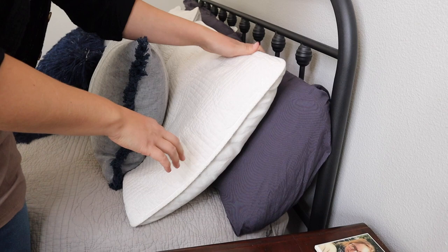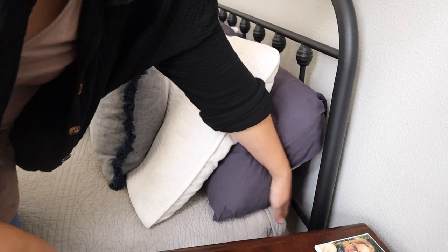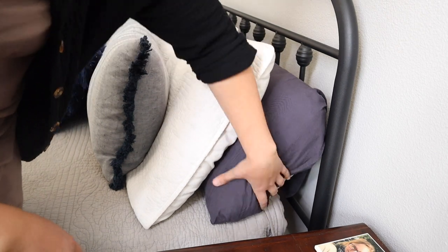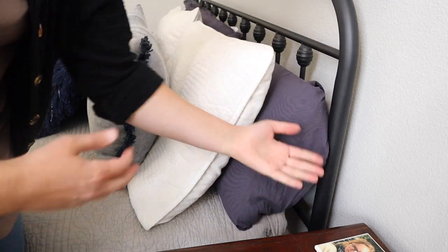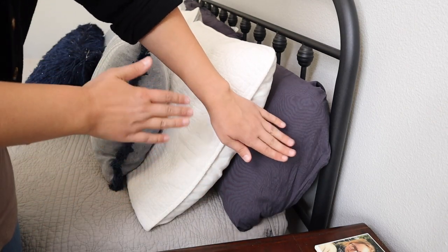As you can see, I have a queen bed right now and there is this little gap between the actual bed frame and the mattress, where pillows always tend to slide down — which is really frustrating. So I'm going to show you how we can use the pillow gap filler.